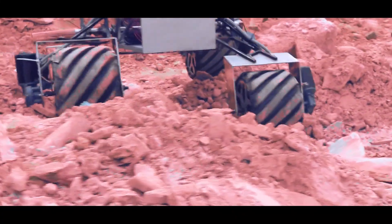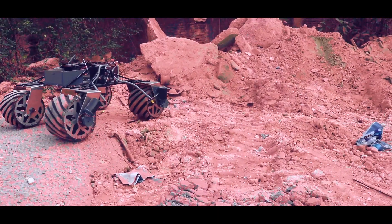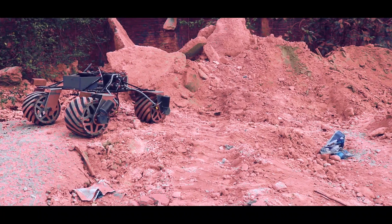This suspension system is more lightweight than the six-wheel rocker bogie mechanism. This year, the counterlink was shifted under the body to make more space on top. Here, we can see our Rover is traveling through extreme terrain with great ease.